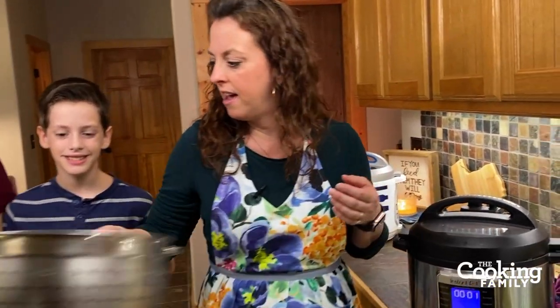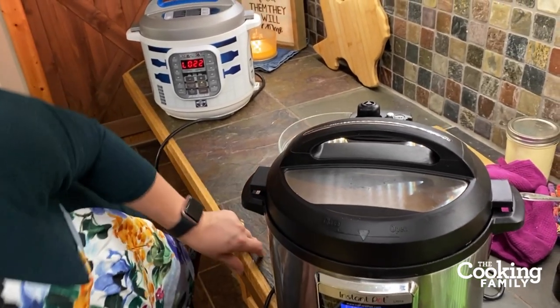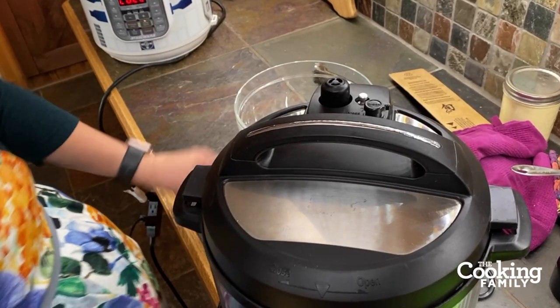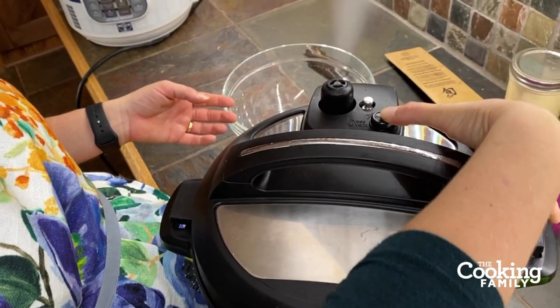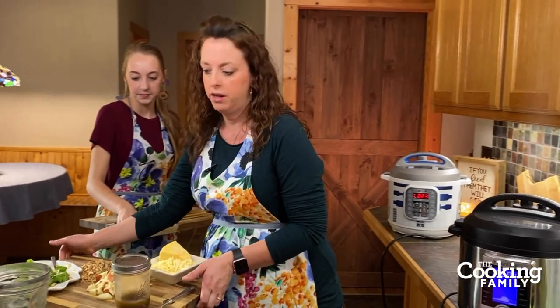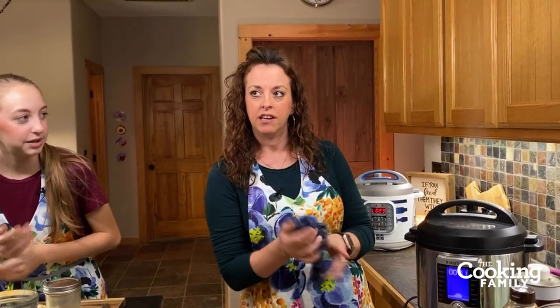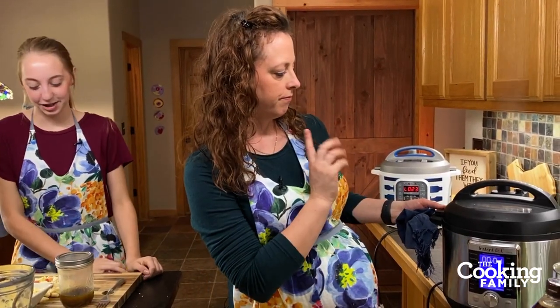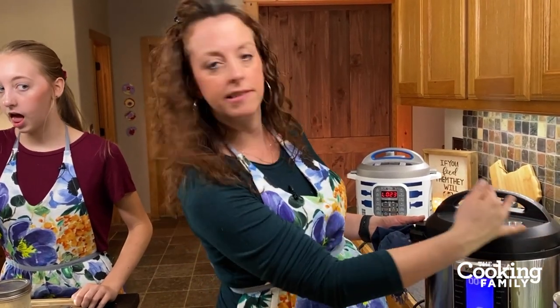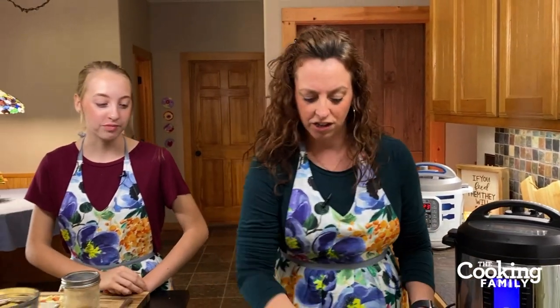Our soup is ready — I'm going to go ahead and release the pressure. You want to be really careful to reach around and not burn yourself on that hot steam. Keep an eye on it — sometimes if you're cooking starchy food, the starch can start spewing out. If that happens, don't panic. Just ease back without touching the steam and stop it from coming out — just press that little button to stop the starch from coming out. Never remove your Instant Pot lid while it's under pressure.